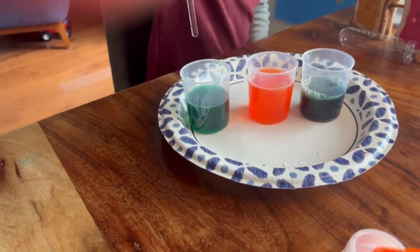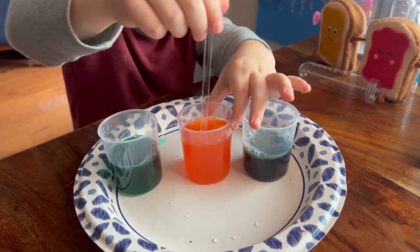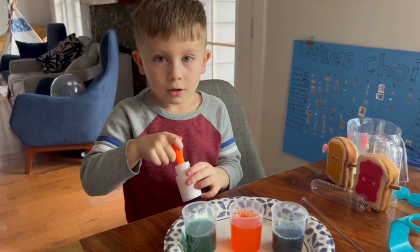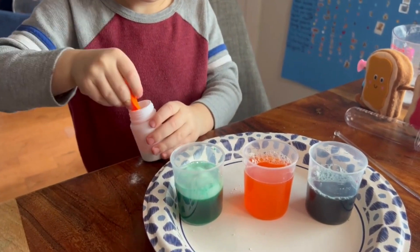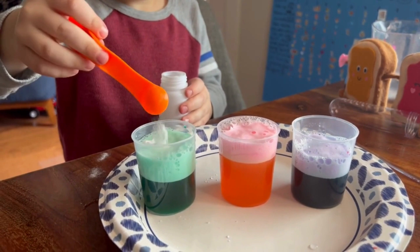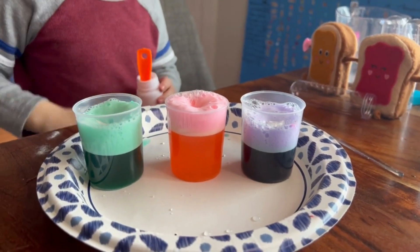So we added dish soap, and now we got to mix it. There we go. We did dish soap, and now we add baking soda. There we go, it's going to get very volcano-like. We made a little mess.